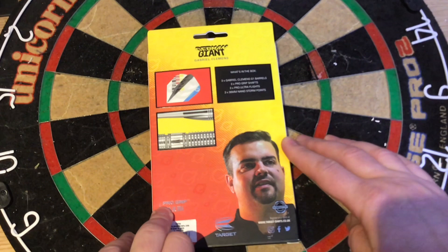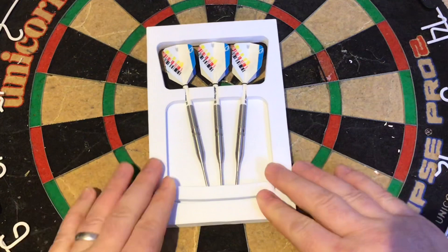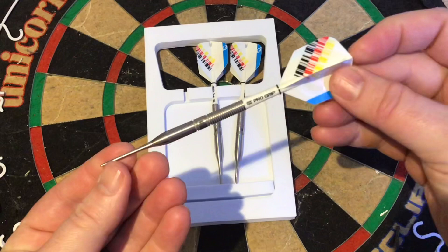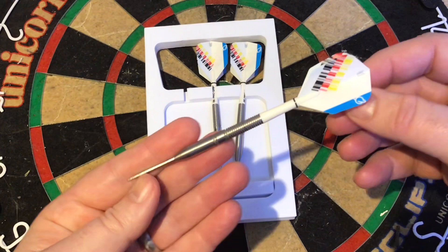So you get three Gabriel Clemens G1 barrels, three pro grip shafts, three pro ultra flights, and three 30mm nano storm points. Inside it's the usual setup from Target - the foam packaging with the flights and short stems already set up. Taking one out, you can see it's got a pro grip short stem and the German flag colors on the flight. We'll have a closer look at the barrel and do some measurements.